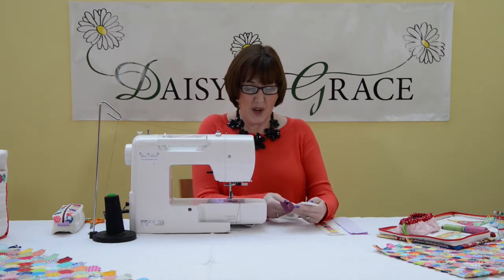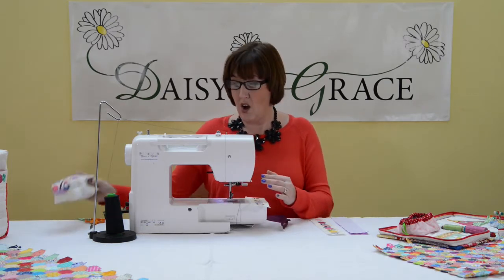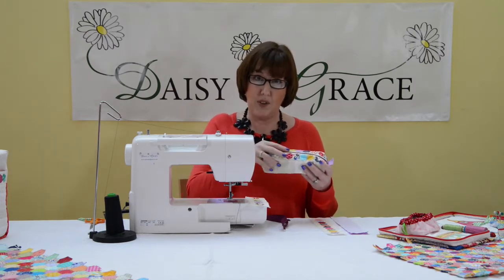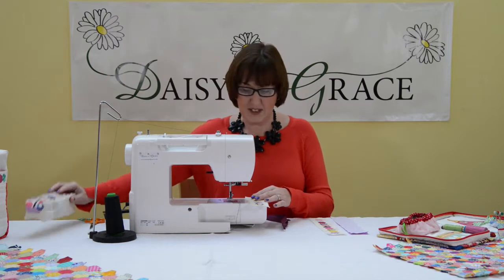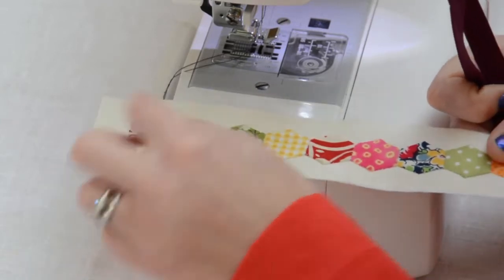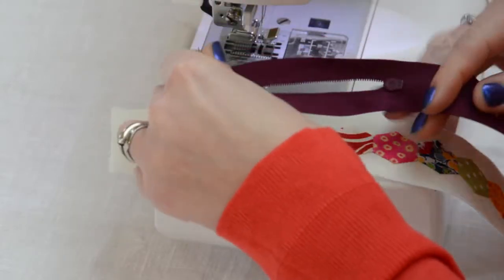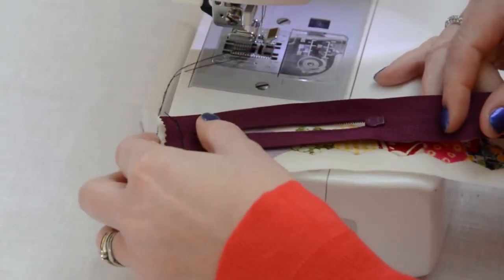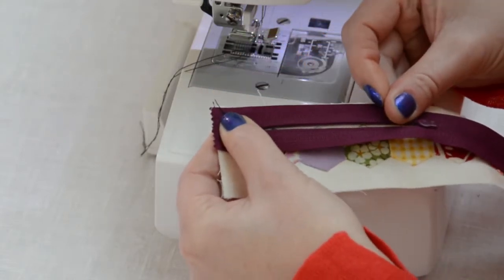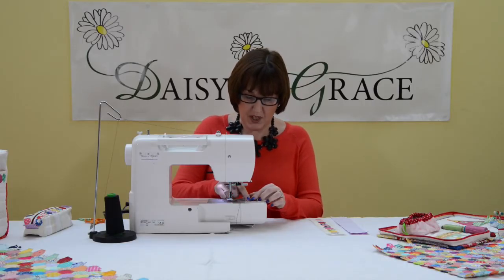I'm actually demonstrating on my Rotary Purse, but you can do it on all of the other projects I mentioned. First off, you're going to take the top of your panel — which has got the hexagons on — and your zip. You're going to place your zip right side to right side, and you're going to place your edges together. I do use a zipper foot and I've got my zipper foot on my machine already.